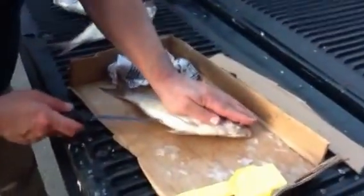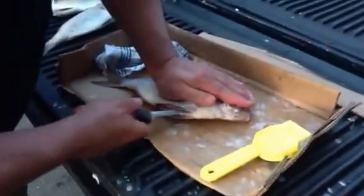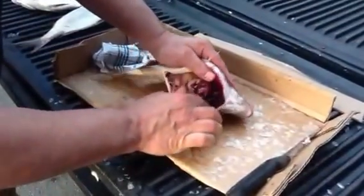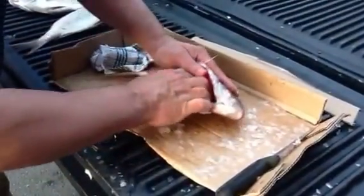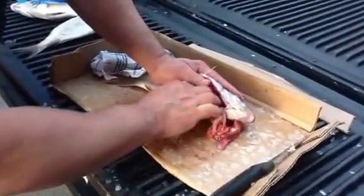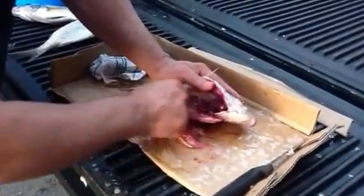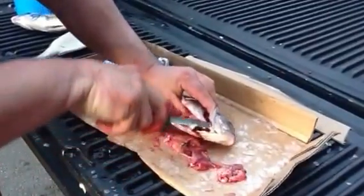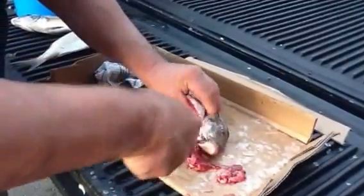Now to continue dressing these fish. You cut from the anal vent right up to the gill plate. Stick your hands in there, grab the guts, eviscerate. And then I take the gills out.